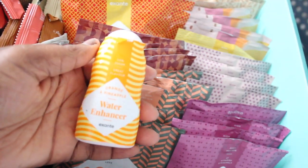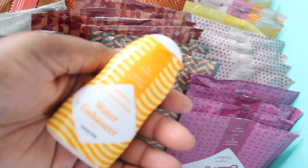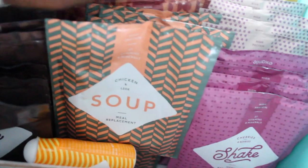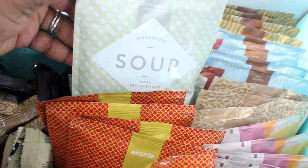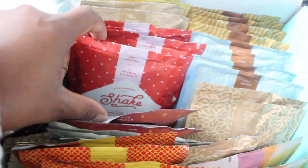I also have this water enhancer — so I guess if you crave soda or juice, you can add this to your water. Then we have chicken and leek soup, butternut squash and sweet potato soup, sweet and sour noodles, and mushroom soup.